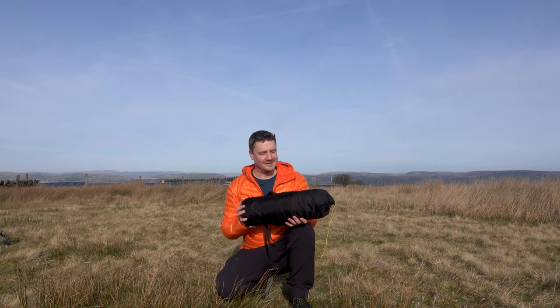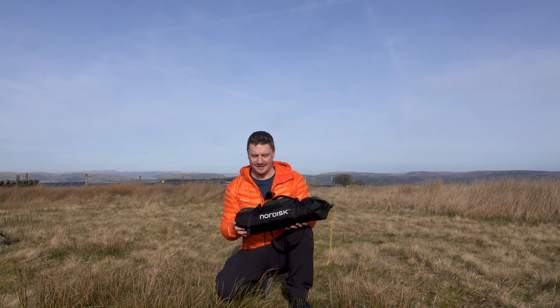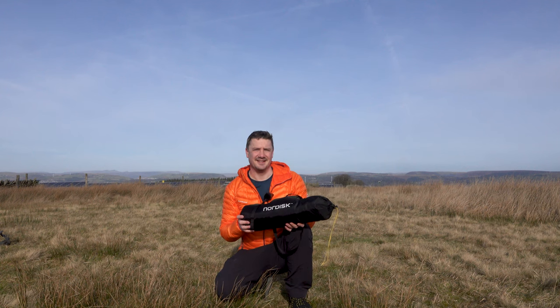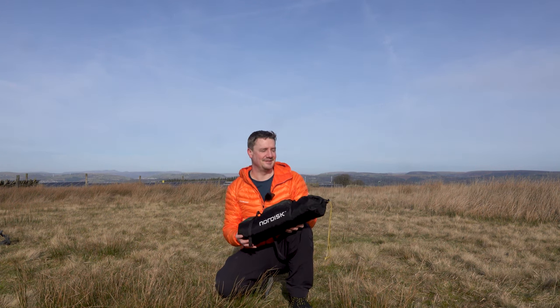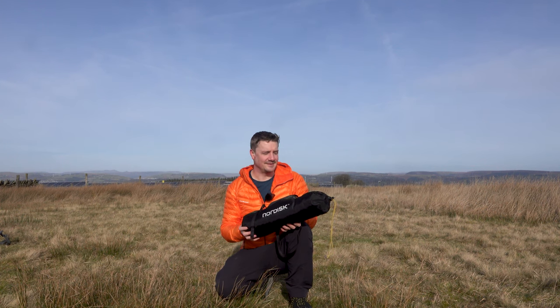It should be a really good tent. I've not pitched it yet, so I'm going to pitch it now. I'll tell you why I spent the extra money on getting the SI version if I've already got exactly the same tent in polyester. Obviously it's because I've got a tent addiction, but there are also some sound reasons for choosing the SI version, as well as a couple of drawbacks — this will need to be seam sealed at some point.